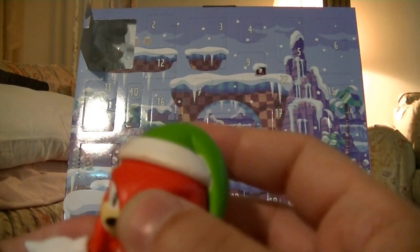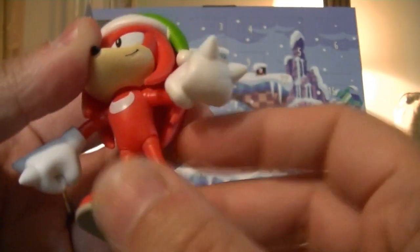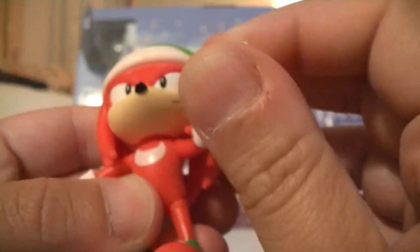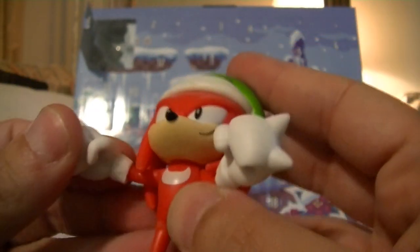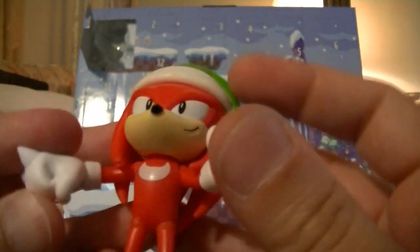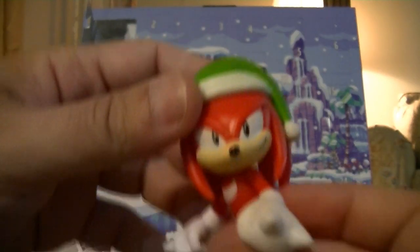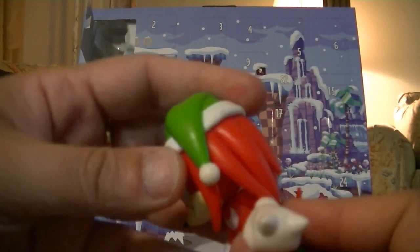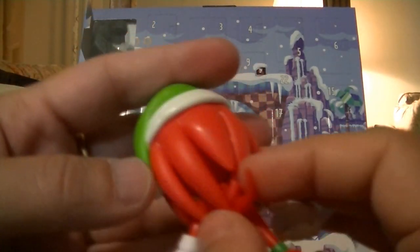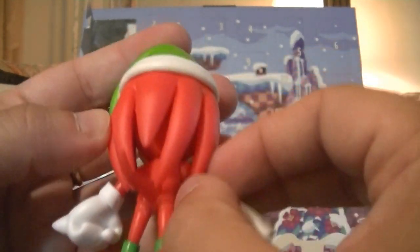Or they could have made an original Knuckles head with this hat on it — not sure. Other than that, it's pretty much the same as the official Knuckles figure. You've got the universal shoulder joints, which are slightly impeded by the dreads, but because this is cast plastic the dreads are flexible enough. Actually, feeling these, they are definitely made out of a softer material than the original release of the Knuckles figure.